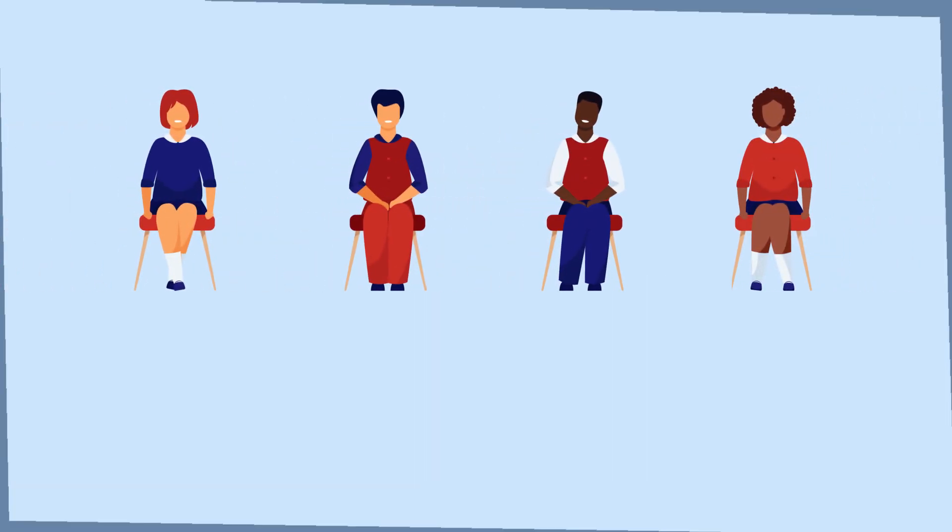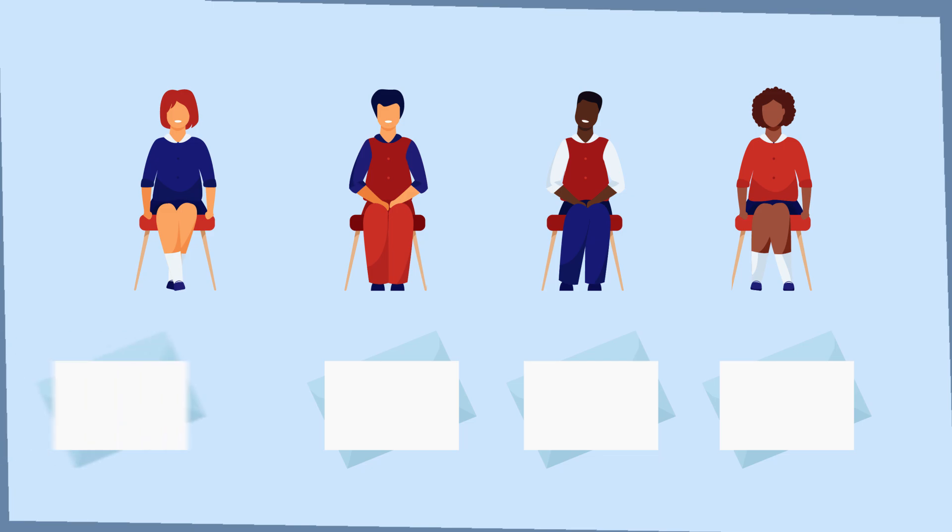The Postcard. At the end of the lesson, each student receives a blank postcard from their teacher. Each student is going to write down their experiences on the lesson or lessons.